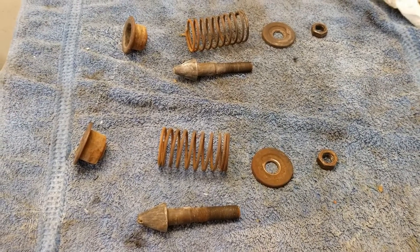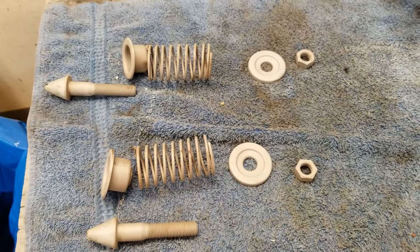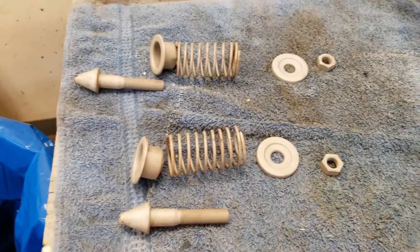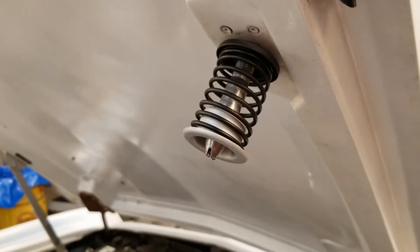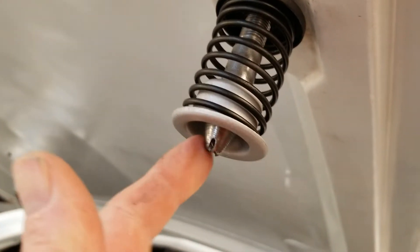We'll start painting. Now we've got everything nice and clean after sandblasting, so now we get ready to do some paint work. We painted things up and polished the main pin.